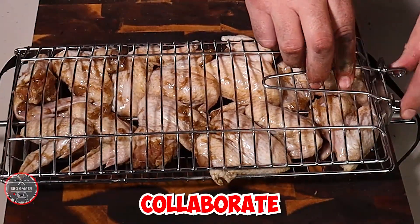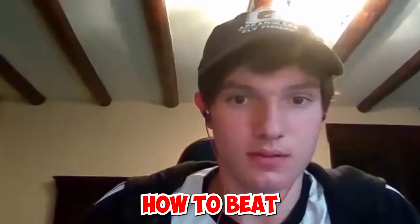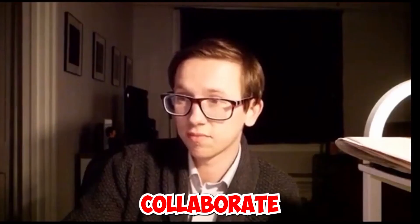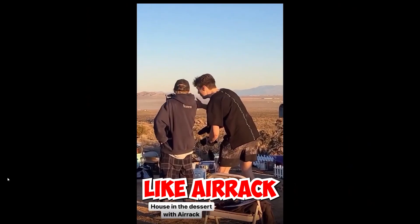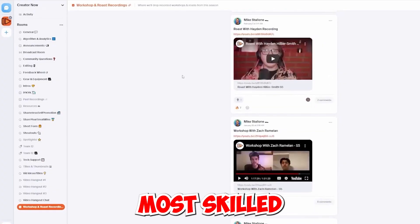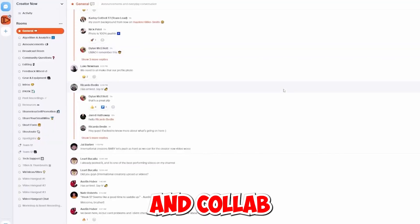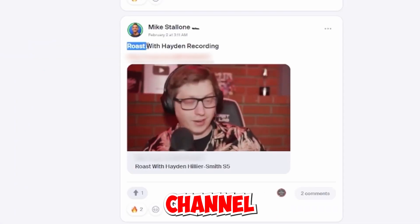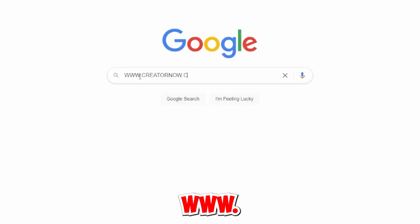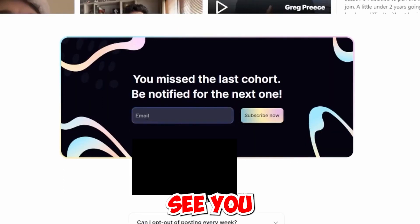It's definitely for you if you want to collaborate with similar-sized creators that share your goal, and know how to beat your challenges and get the chance to collaborate with massive creators like Airac. In addition to all of that, you get six weeks of workshop with some of the most skilled and awesome creators on YouTube. If you're a creator looking to meet and collab with other creators and get feedback on your channel, visit www.creatornow.club and add your email to the wait list. I can't wait to see you there.